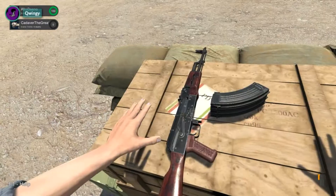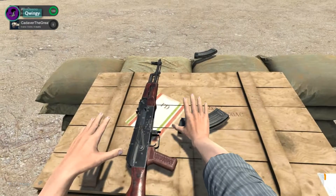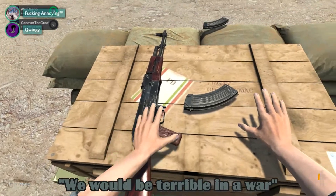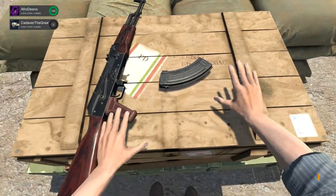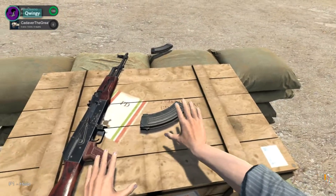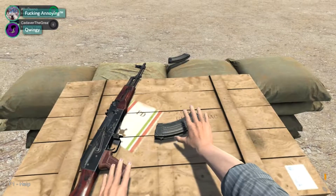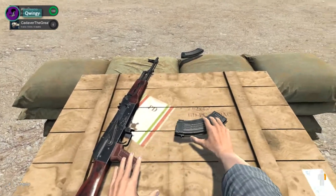Okay, step one: grab one mag. Step two, hold the gun down with your left hand, and with your right hand. I've already loaded this thing a lot — mine's loaded. It just clicks in really easy to where it's supposed to go.